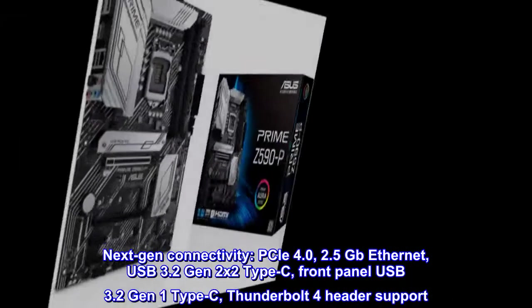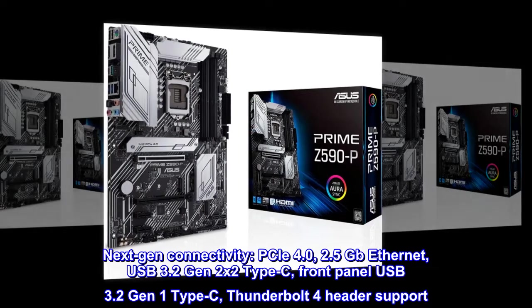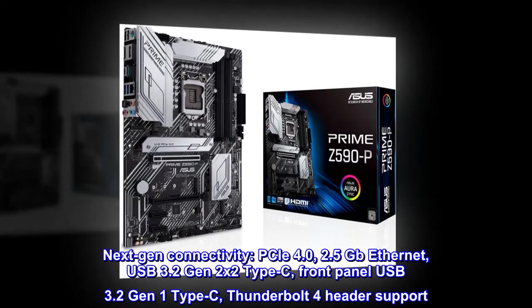Next-gen connectivity: PCIe 4.0, 2.5 Gbps Ethernet, USB 3.2 Gen 2x2 Type-C, front panel USB 3.2 Gen 1 Type-C, and Thunderbolt 4 header support.